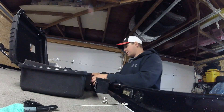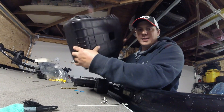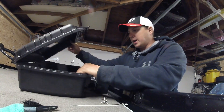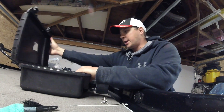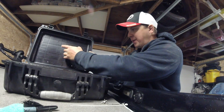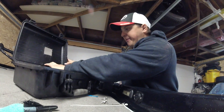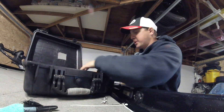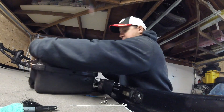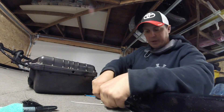First, I went to Princess Auto and Canadian Tire. They have a durable box like this — it was on special, I think it was 40 bucks, I got it for 20. I drilled a hole through here and lined up my five screws so I can install my fish finder like this.